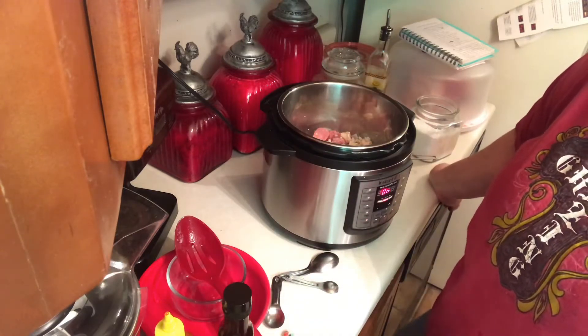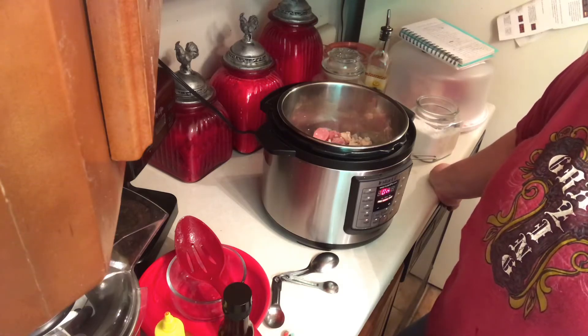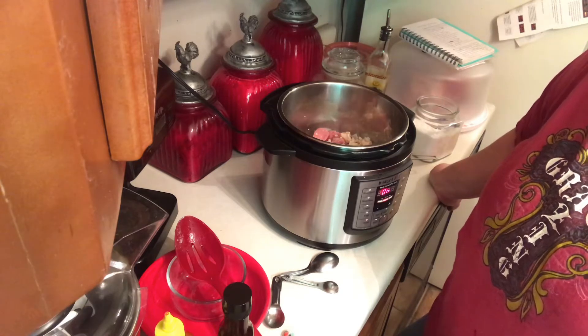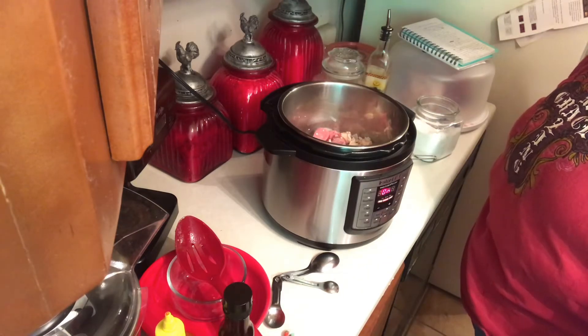Now if you really want a good sear, what I usually do is brown my sausage first, take it out, then brown my chicken and take it out, because the water in the chicken kind of stops the sausage from getting that brown. But it's all going to steam in the Instant Pot so it'll taste good anyway. Like I said, you don't even have to brown it if you don't want to.